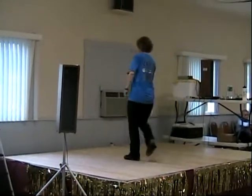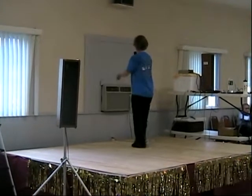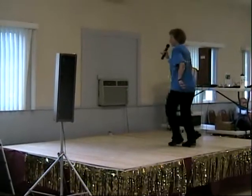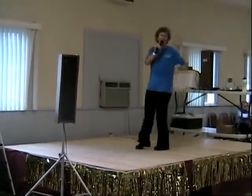Heel pull. Stomp double. Tiny mountain. Triple. Rocking chair. One, two, three.